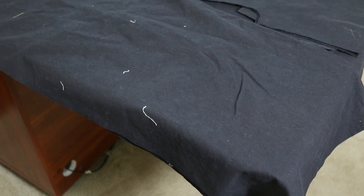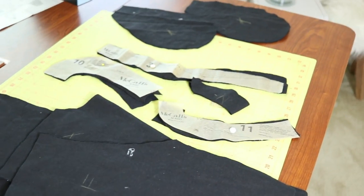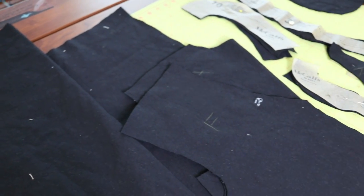I have so much lint all over these pieces but they are all cut out. I am going to sit down, take a break, and get started probably tomorrow. It's a new day and I feel refreshed. I do have to go somewhere in a few minutes so I set a timer — I have about 30 minutes to sew and I'm going to see how far I can get.